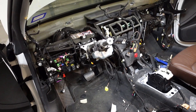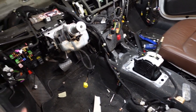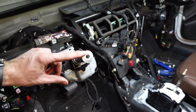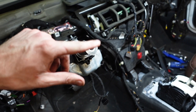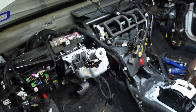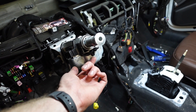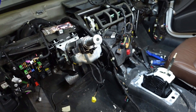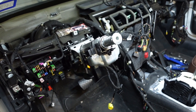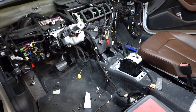For the steering wheel, there are tons of YouTube videos on how to pop the airbag. Once you do that you need a triple square bolt to pull the steering wheel off, and then the clock spring comes out with a small T10 or T15 sized torx bolt.